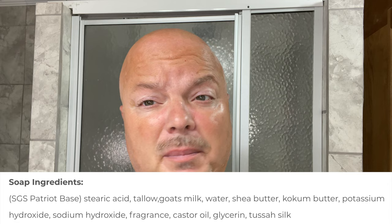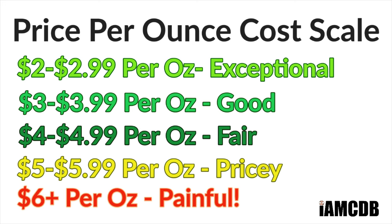This is in the Straight Gold Shave Patriot Base, which I think is an underrated base — it's really really nice. We'll put the ingredients on the screen and the consistency is soft but not too soft. I had no trouble whatsoever making a really nice lather. The cost — I got this at Murphy & McNeil for $23.99 for 5 ounces, or $4.79 an ounce on our cost chart, which is a fair price. Keep in mind Murphy & McNeil generally has free shipping with no minimum within the U.S. So we're going to enjoy using this today.